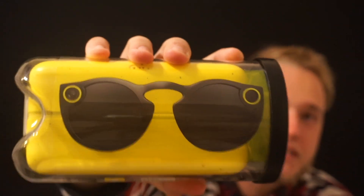Hey, what's good? It's your boy Damien back with another video for you guys today. It's a review and it is the Snapchat Spectacles.